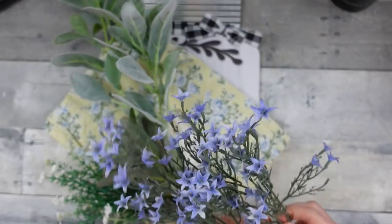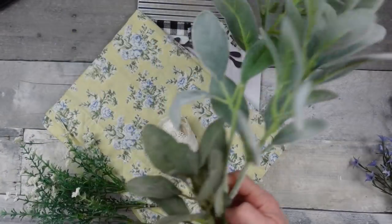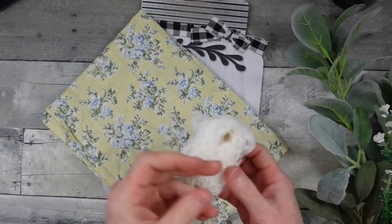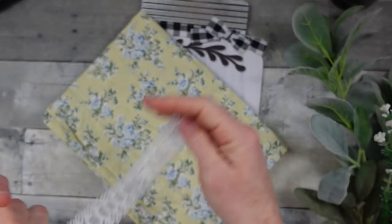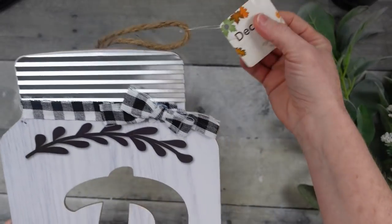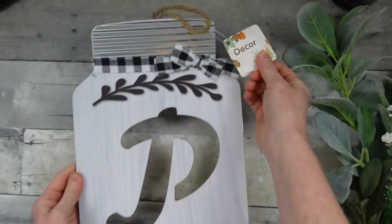For the first project we're going to be using some florals — these are some that I've thrifted. They match the fabric. I've got some lamb's ear and a couple of little white picks that look like baby's breath, a little piece of lace and satin ribbon that was thrifted, just a piece of a curtain, and then I'm going to use this fall sign from Dollar Tree.